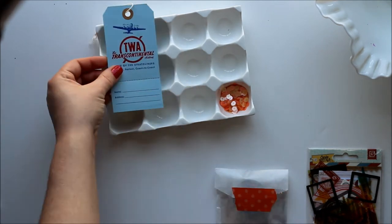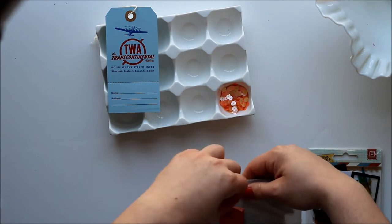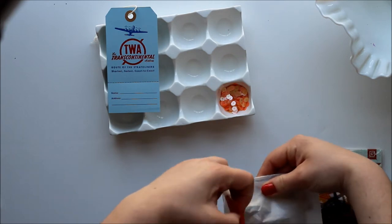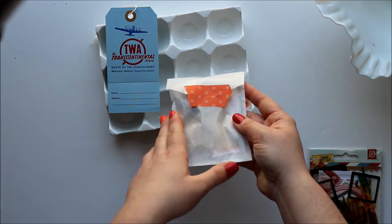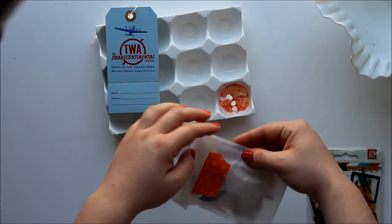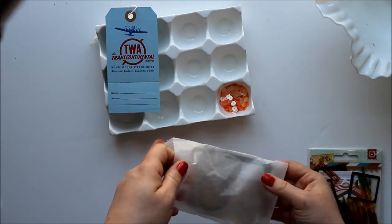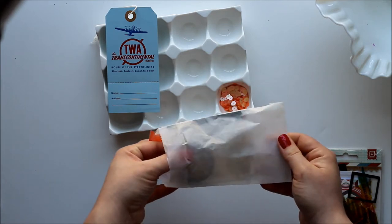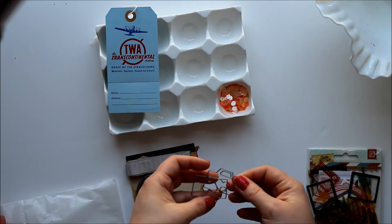A cool vintage airline travel tag. And I am totally going to save this bag with the washi tape on it to use in something — I am going to repurpose this bag. Let's see what's in here. I haven't actually opened this up yet, so this is a surprise, both for me and you. Oh, cute, cute, cute.